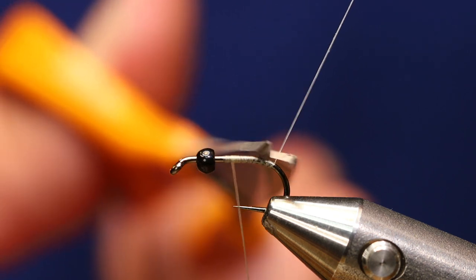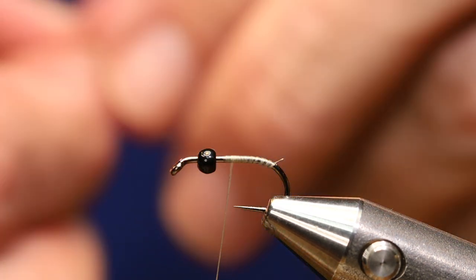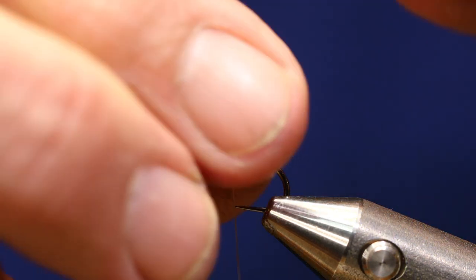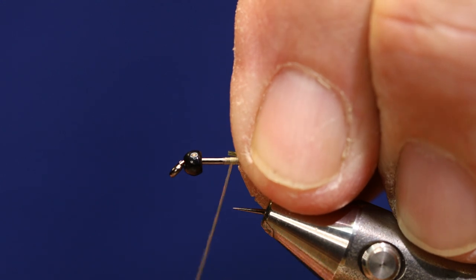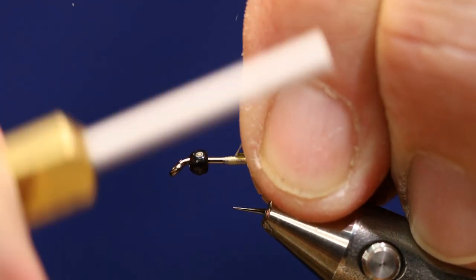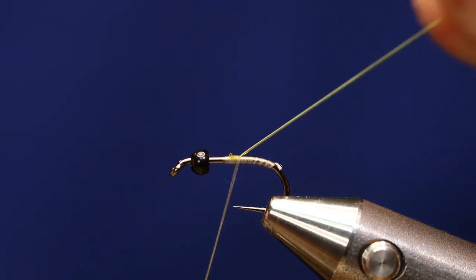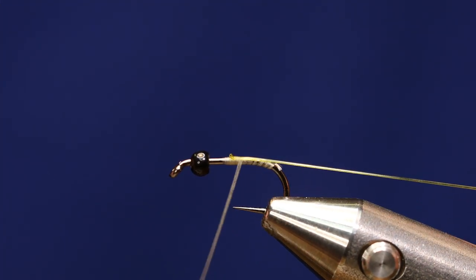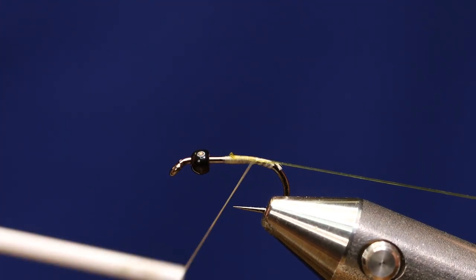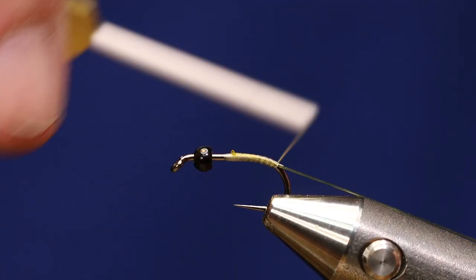I'll go ahead and take my tag piece off. This is just olive micro tubing. I grab it right here on top — it really doesn't matter which end — and I'm going to get a couple of good wraps in, then pull it really tight. I want it to be real flat.